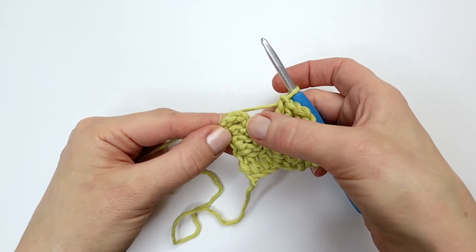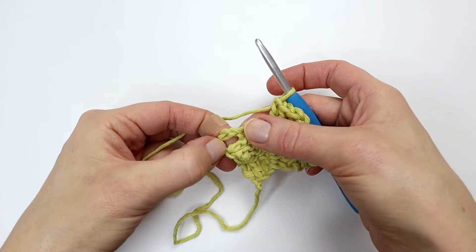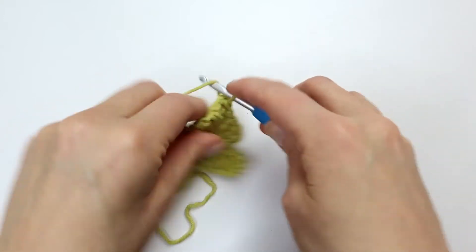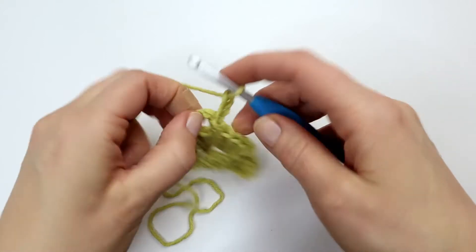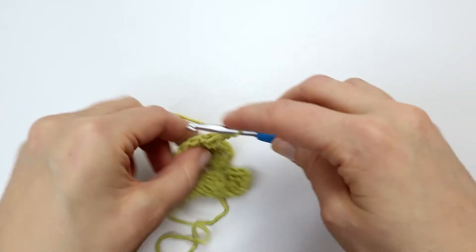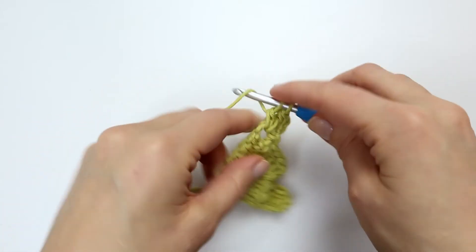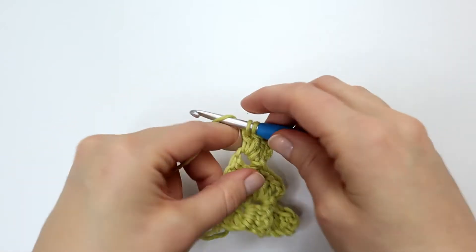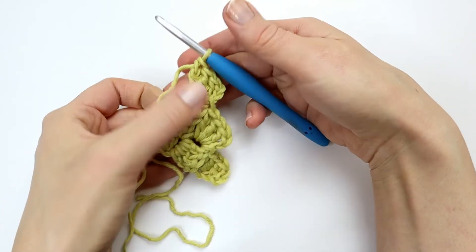Again I'm going to skip the three double crochet and make a slip stitch into the chain space that you can see right here. Then I will make three chains and three double crochet into the same chain space. And that was the end of row three where I have these three little squares.